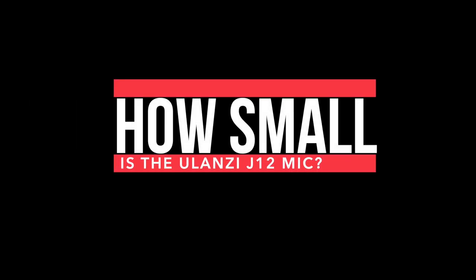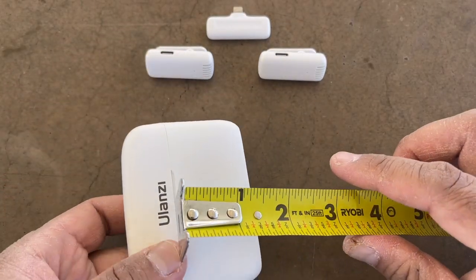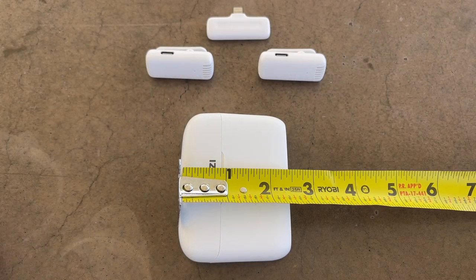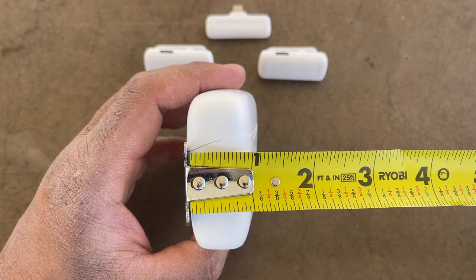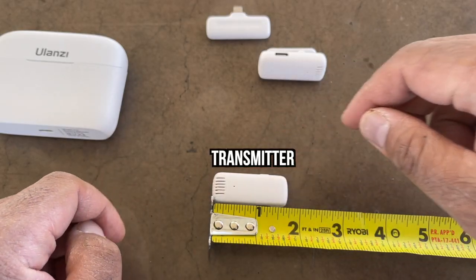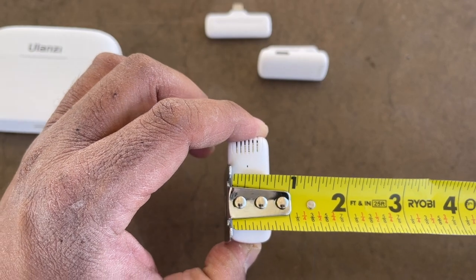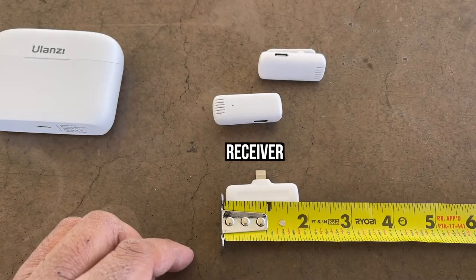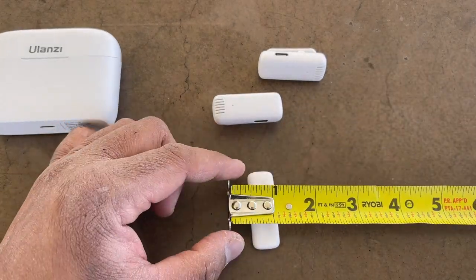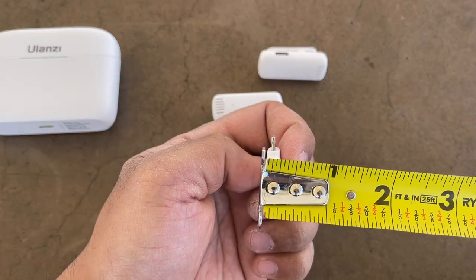Let's measure it. The charging case is approximately three inches in length, around two and a half inches in height, and almost one inch in width — you could put this in your pocket easily. The receiver is less than two inches, and the transmitter is less than one inch. Very small.